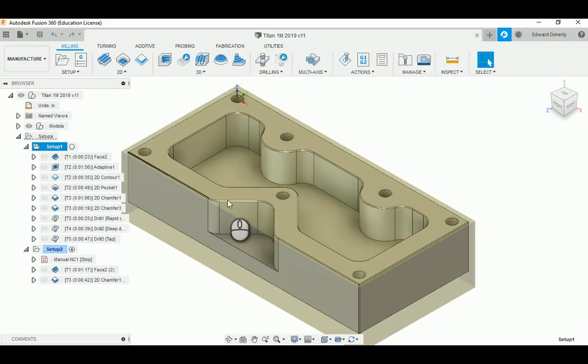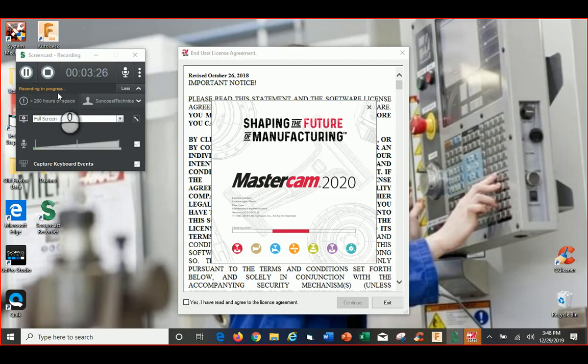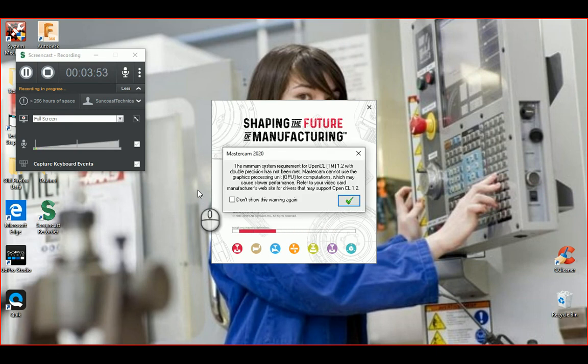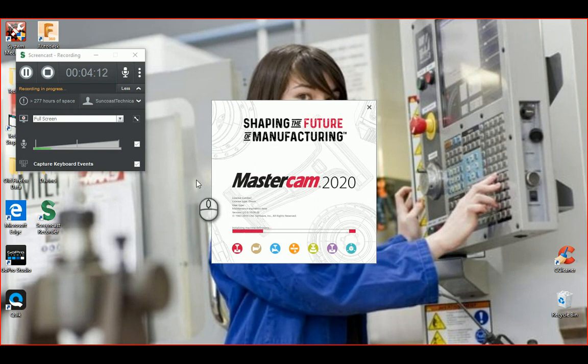I'm also powering up Mastercam 2020 HLE that I installed on my laptop, but it's a little more finicky on the graphics card side. It says the minimum system requirement has not been met and Mastercam cannot use the GPU for computations. I'll click the green box and see if it still loads. I'm also running Autodesk Screencast up here — this is a great tool to capture and send stuff to people.